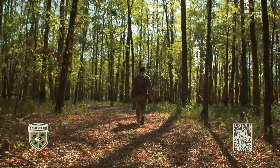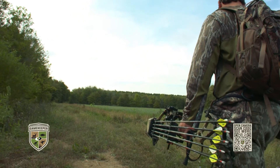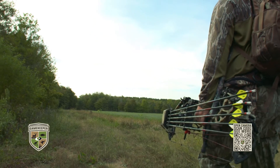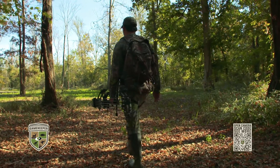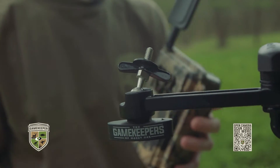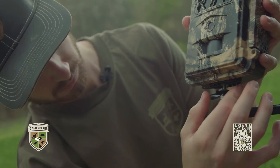What I'll do is I'll go scout a property with boots on the ground. I will look for scrapes, rubs and tracks, but most importantly I'm looking for bedding areas. Once I've found a bedding area that I think a mature buck is living in, I will back up a couple hundred yards and put out a camera over a trail or a rub or something that I found close by.